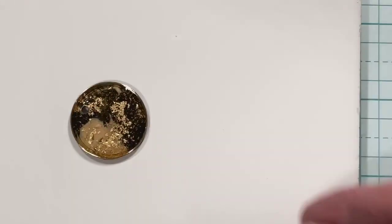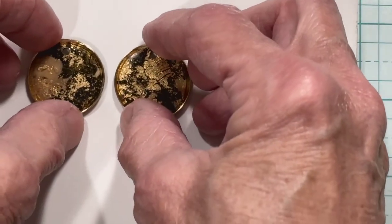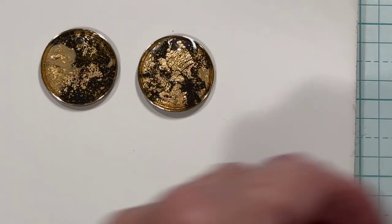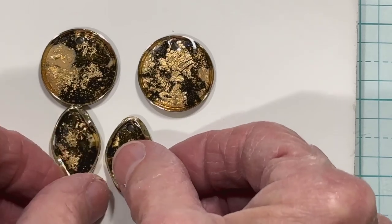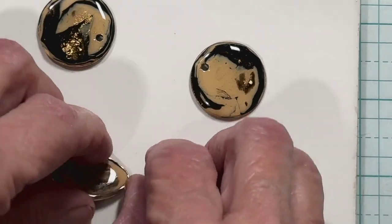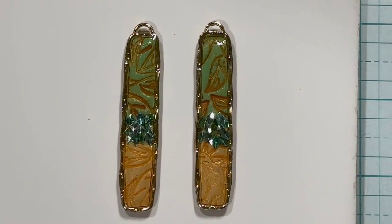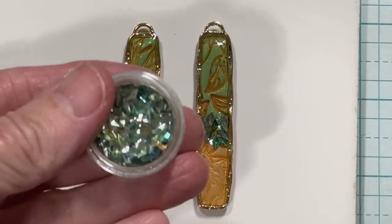Again I put all the leftover clay in a ball, smashed it down, and cut a few more things out. These earrings are very lightweight, by the way. Some have the natural clay on the back. And then — there was a very funny noise; my dog is sleeping on the floor and he just snored! So this next set is green and gold, made for fall.